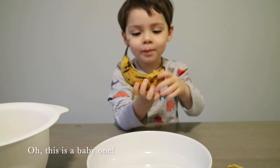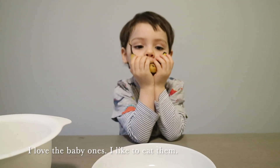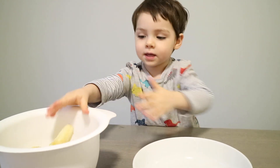Oh, that's the baby one! I love baby ones. You love the baby bananas? Yeah, I like to eat them. 1, 2, 3...